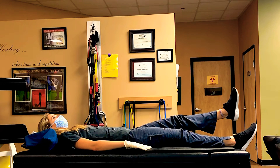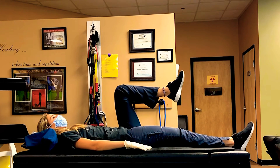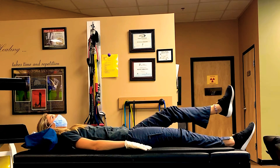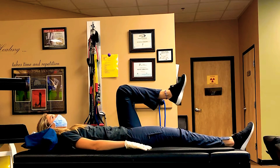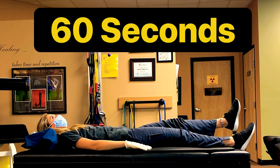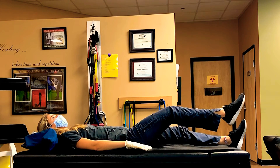Bring your knee up to your chest and then put it back into the starting position, not letting it touch the table or floor, and then repeat. Do those for about one minute. If you can't do it for one minute, you can split it into 30 seconds and then switch and do the other leg.